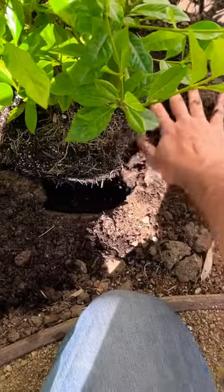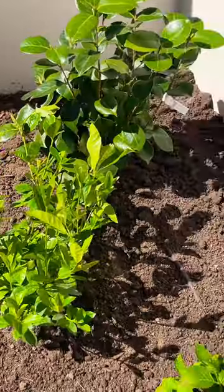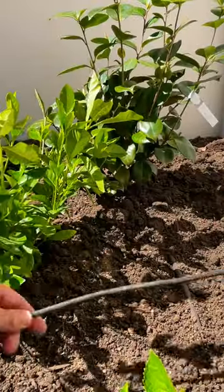First, let's plant this plant, which happens to be one of my favorites — gardenia. Now that our plant is in the ground, we can see the exact distance we need to run a leader line, and for this I'm using an MDS poly tube, quarter inch.